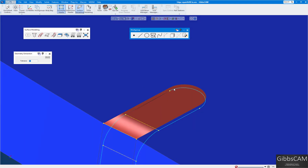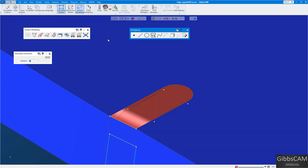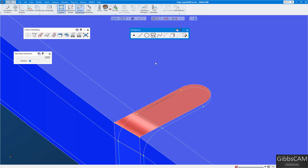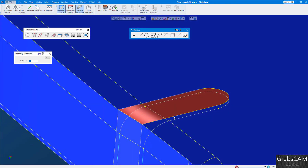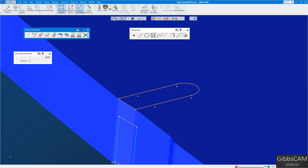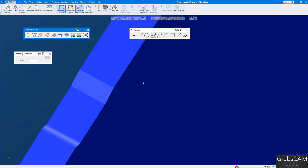I'll delete these so you can see it better. Turn edges off to make it easier to see. Edge selection — select this one, this one, this one separately. Now I have my four edges: one, two, three, four.